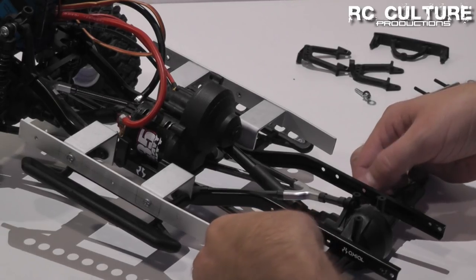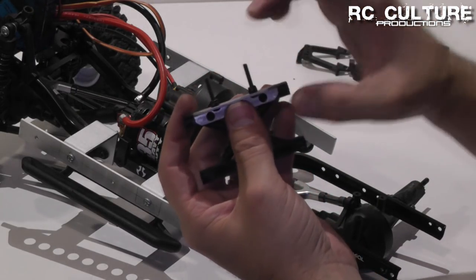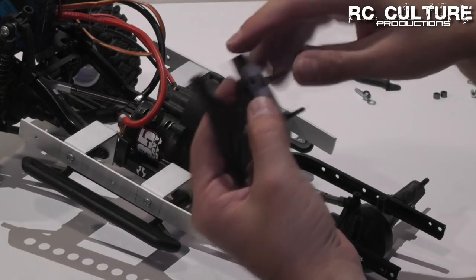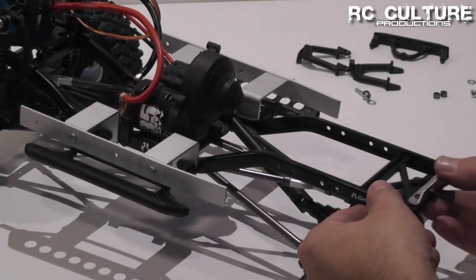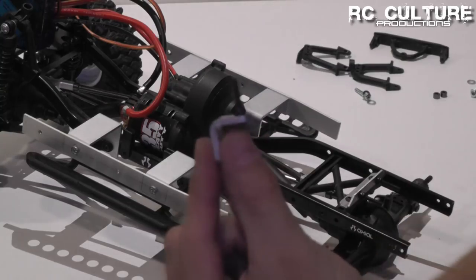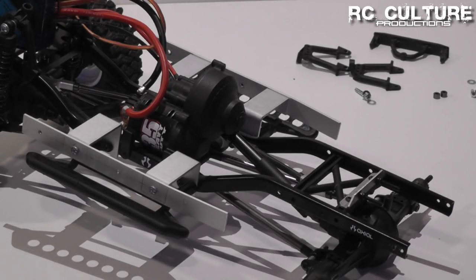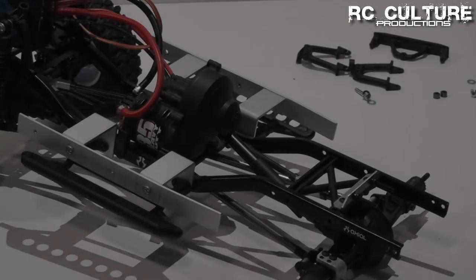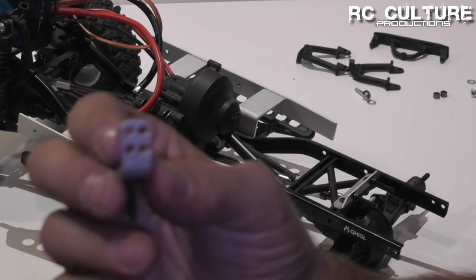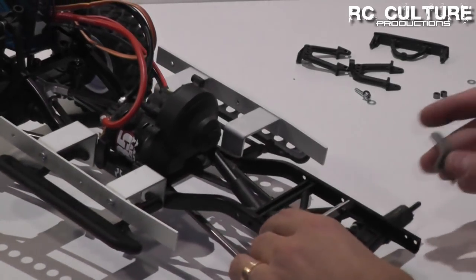Now that we have our lower links remounted, we've gone ahead and preassembled our upper mount by mounting it to the X-Brace and mounting our upper screws, which is what's going to hang the upper links for the shocks. We'll slide that back into place. We've also preassembled our lower shock mounts. Now we're going to mount our lower brackets to the rear axle. The lower shock mounts from GearHead RC actually have two sets of holes — depending on which set you use to mount the bracket to the axle, you get a different shock angle. So you can have a steeper or a shallower angle.